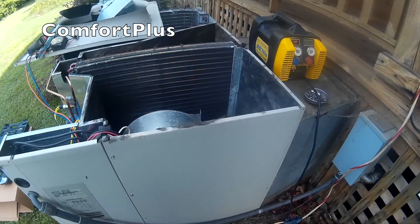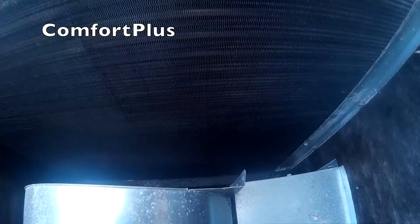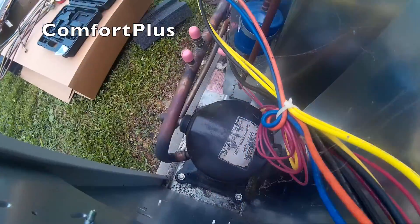Got this Nordine unit — it's a two and a half ton package unit. Came out last week at the end of the day and found it running low on refrigerant.